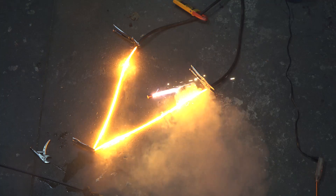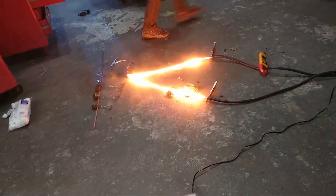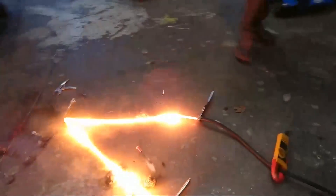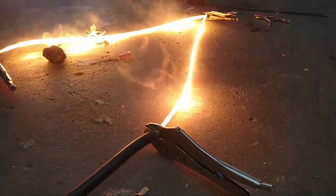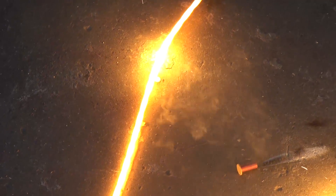Who cares about safety? We don't want to melt the Captain America shield. It's kind of sparking — it is literally sparking. It's gotten so hot, little bits of metal are flying off the steel. Look at that — those are little molten globs of metal. Look at that glob of steel. That's ridiculous.